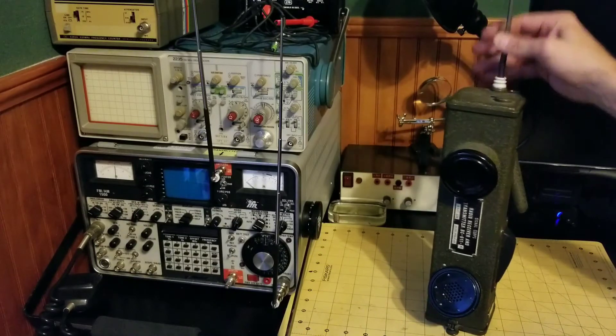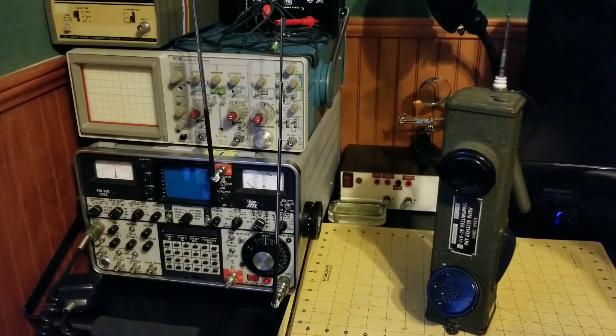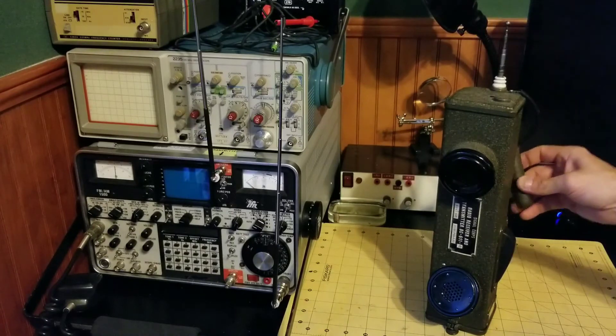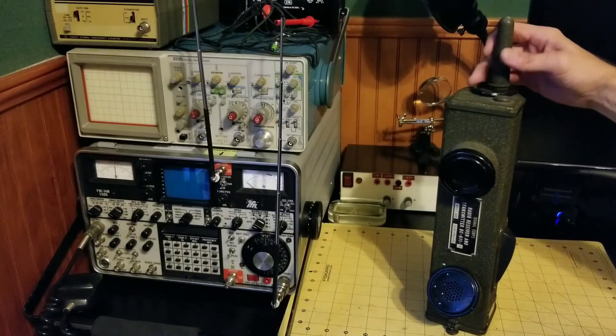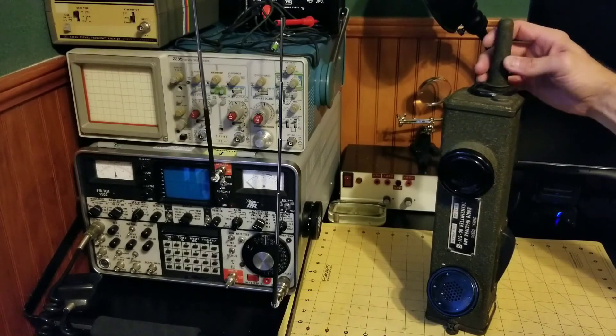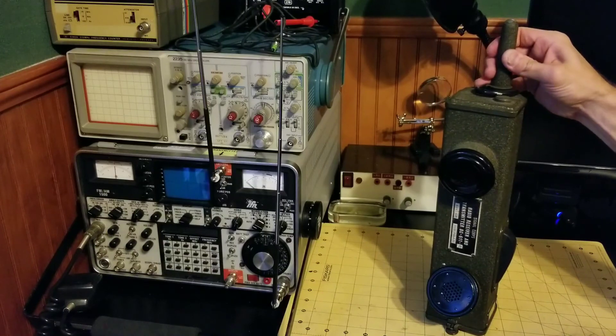So pretty amazing — these things can still run and are really awesome. Just an amazing piece of technology. I love this old tech stuff. Anyway, if you guys like the video, subscribe, and we'll show you more.